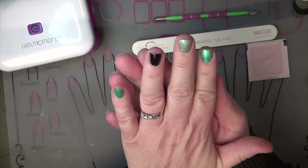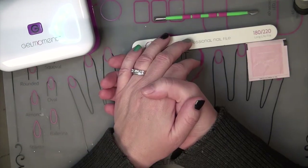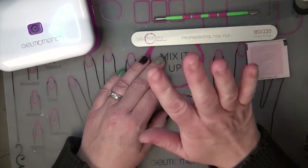And there we go — we have our nails capped and ready to go. Thank you so much for joining me today. I enjoyed spending time with you. Until next time, bye bye.